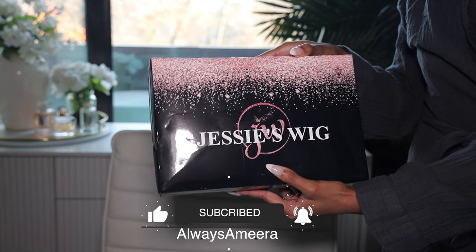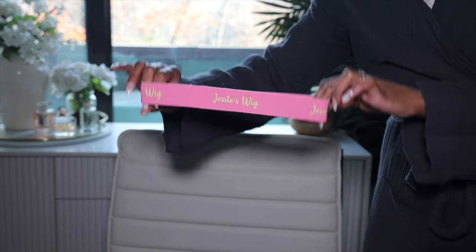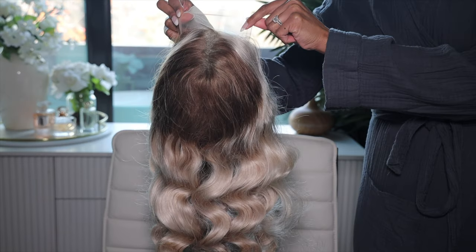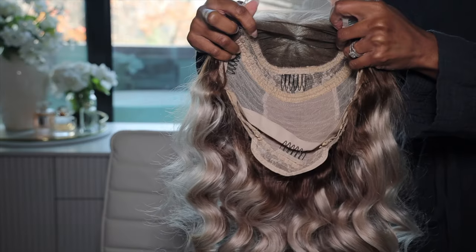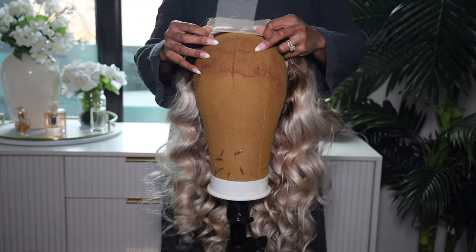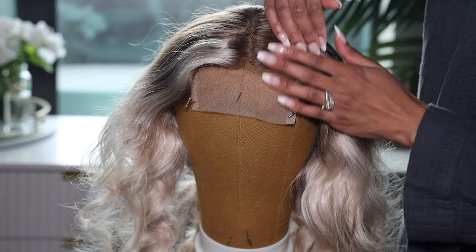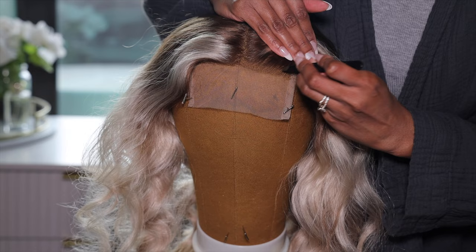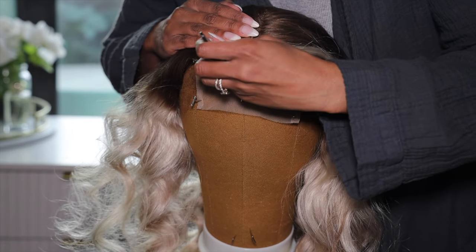First we have to get into this wig. I want to say thank you to Jessie's Wigs for providing this wig and sponsoring this video. This wig is a 613 ombre body wave wig, 24 inches long, and it is a four by four closure. When I first received it, I noticed it came with dark roots, but it seems the dark roots were dyed after being applied to the wig, because the lace is a little bit grayer toward where the dye is.